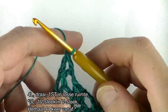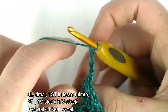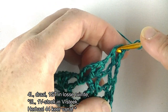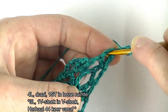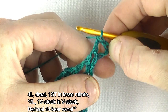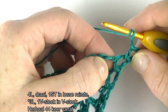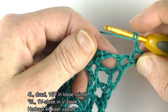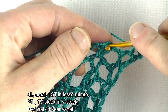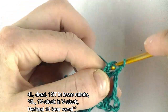Toer 11, deel 2. We starten met 4 lossen: 1, 2, 3, 4, als stokje, plus een lossen. En dan een stokje in dezelfde steek erbij, dus hier in de losse ruimte haak je nog een stokje erbij. Dan hebben we de eerste V-steek gemaakt. Dan 3 lossen: 1, 2, 3, en dan begint tevens de herhaling. 1 V-steek in de volgende V-steek. Dan gaan we de V-steek in: stokje, lossen, en een stokje.